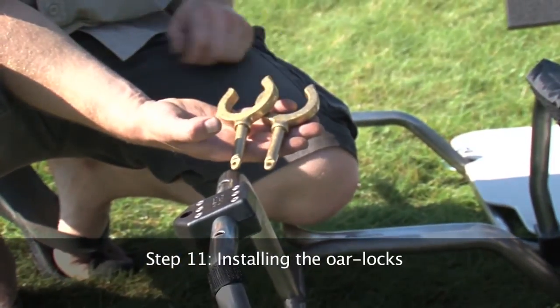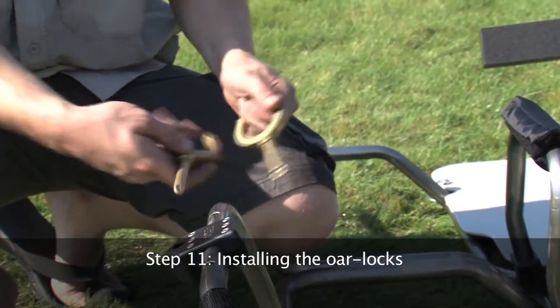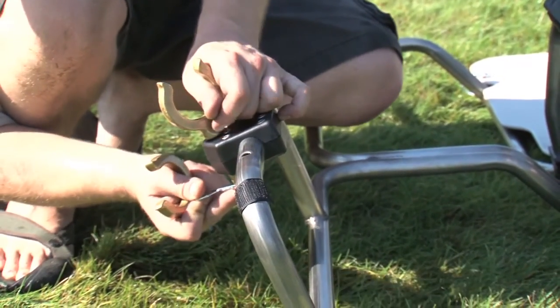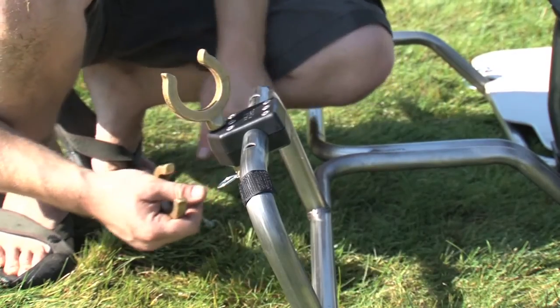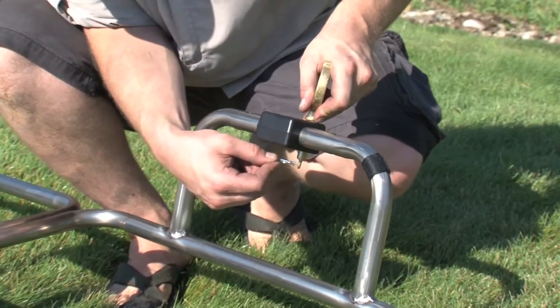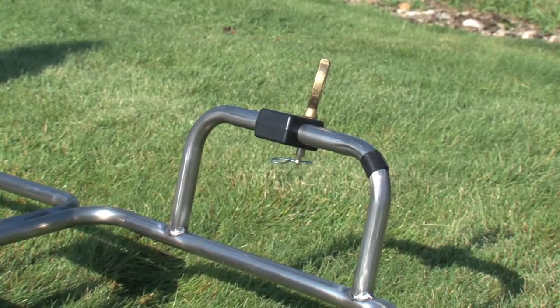Step 11. Installing the oar locks. Depending on the model of your boat, your oar locks will be plastic or metal — the assembly steps are the same. Insert the oar lock into the hole on the oar slider and secure it with the supplied cotter pin. Repeat this step for the other side.